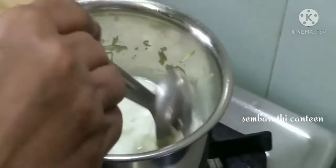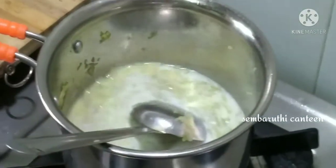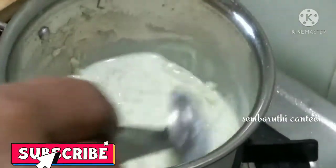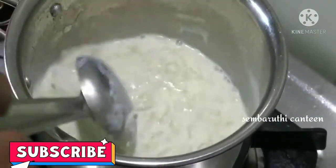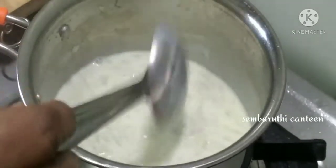We will add a vegetable oil for the rice. Then we will add a vegetable oil to a small amount of vegetable oil.